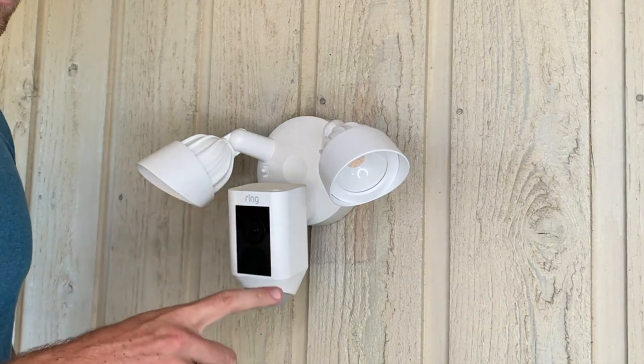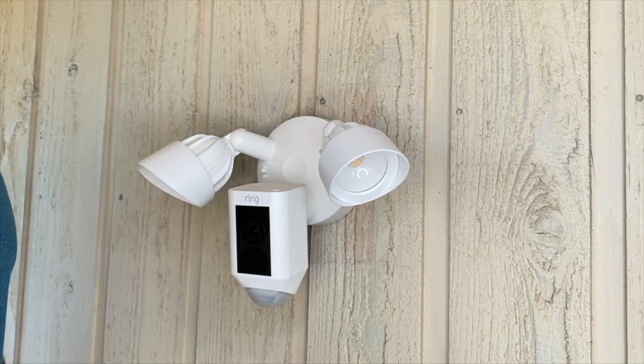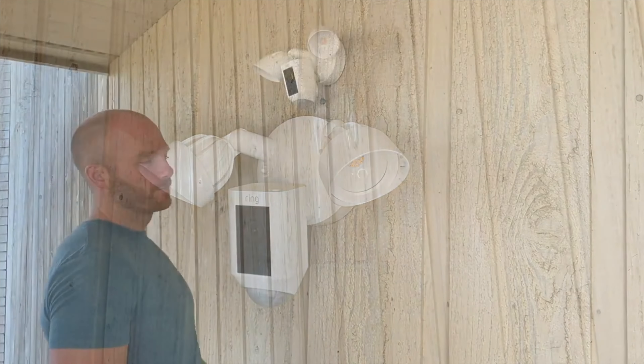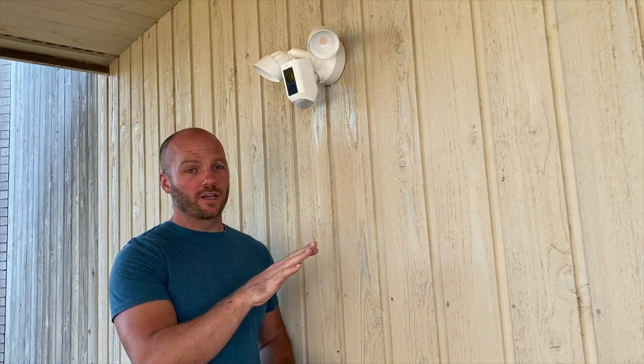To set up the software, you will use the Ring app and scan the QR code in the instructions to link the camera to the app. It's very easy — just follow the prompts in the app. If you're going with the Ring floodlight camera, remember that anywhere you install this you'll need to have the power on all the time. A lot of these outside floodlights are on a switch on the inside, so you'll either need to leave the switch on all the time or remove the switch altogether.